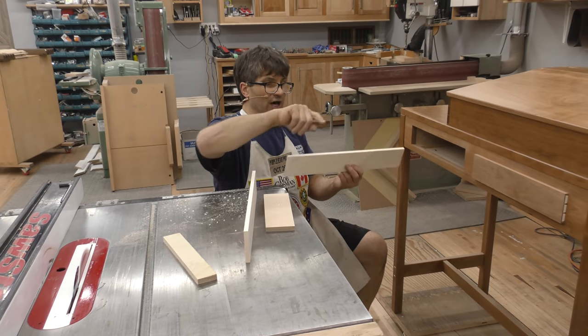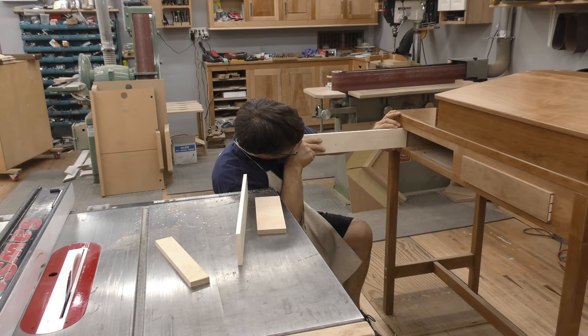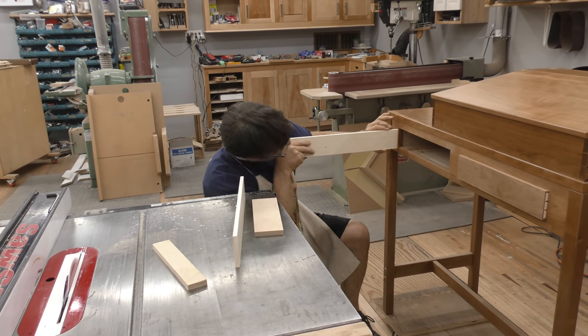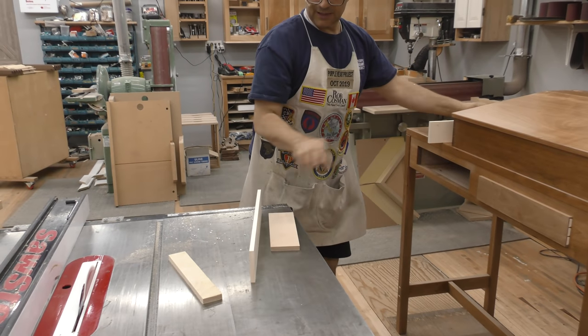Okay, I don't want to use the saw to get any closer. If this one is close enough to be in the same range, I'll use the same setting for it. Make sure I cut the right part off.